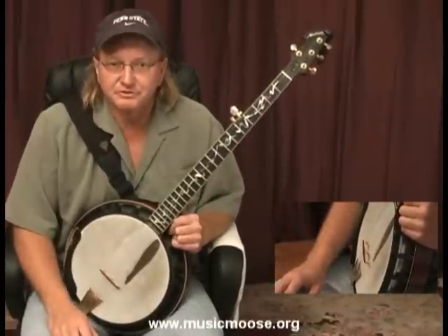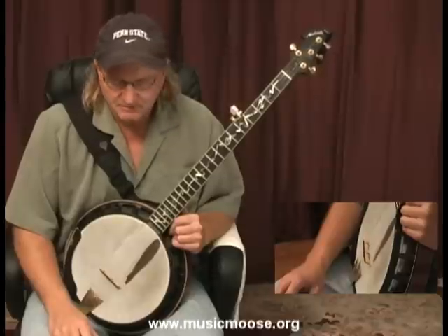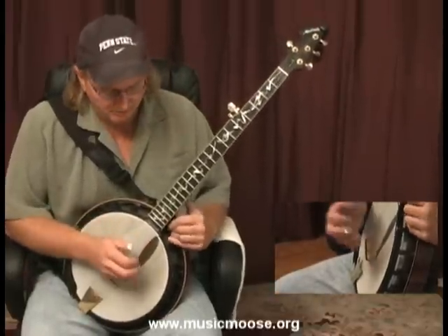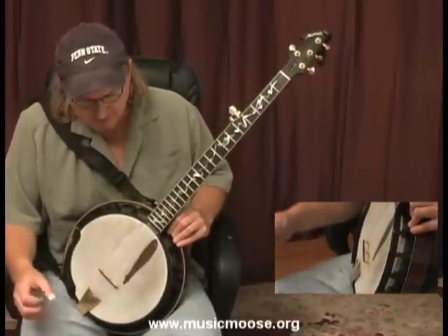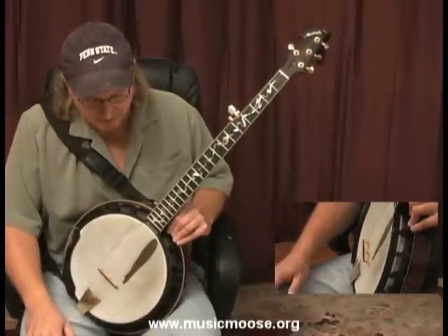I'm going to use just one string in this example because I mentioned about playing what you know. Let's just assume that we only knew how to play one string — the first string. We're not even going to do any fretting. That's all we know how to play: the first string and the D string.